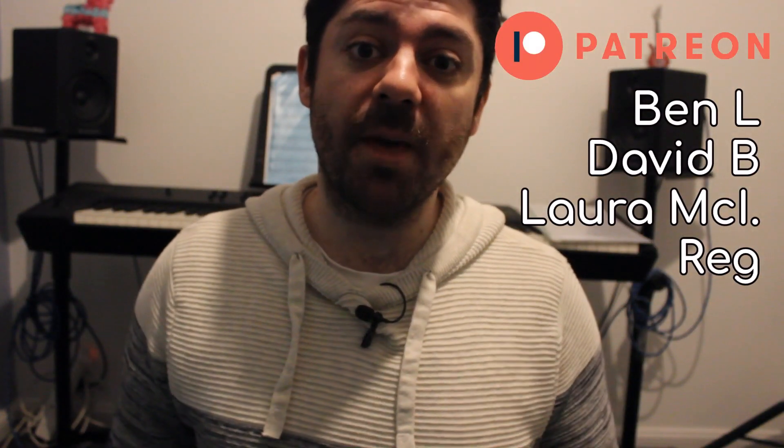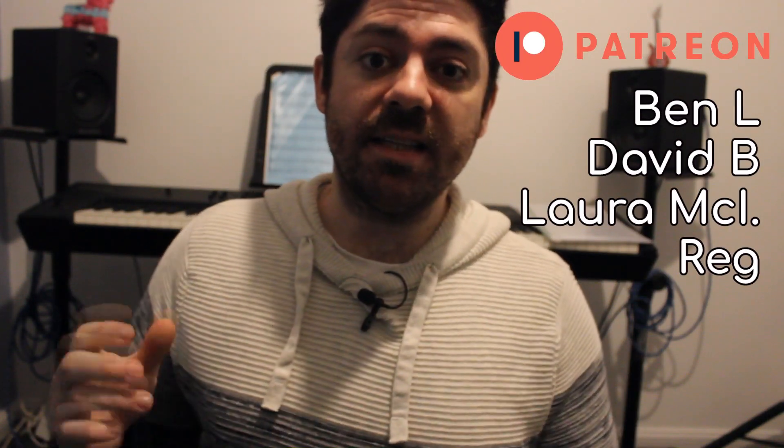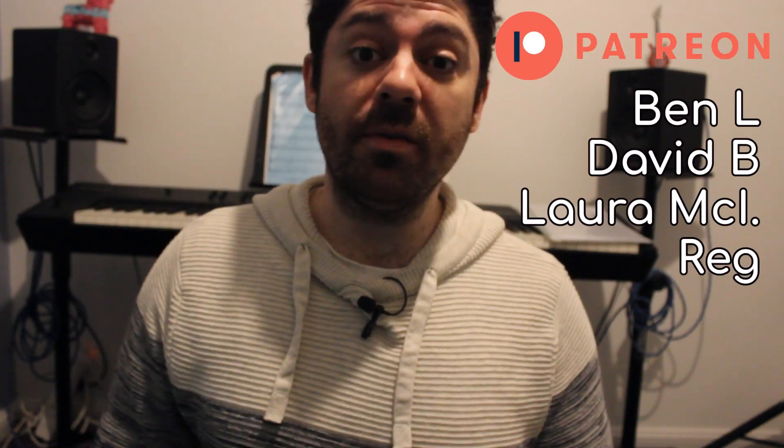Just before we move on, I want to say thank you to my Patreons on screen - they support me every month. If you find my stuff useful and want to show your support, head on over to Patreon; there's a link in the description. Anyway, on with the track.